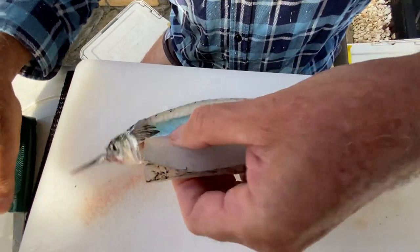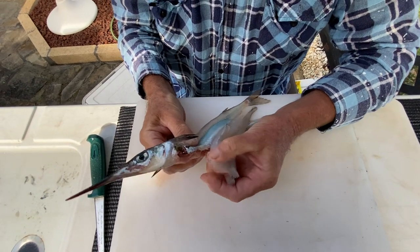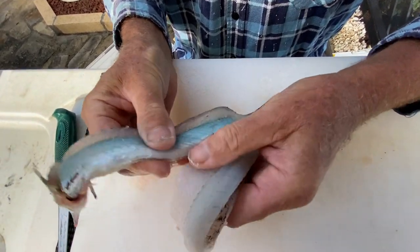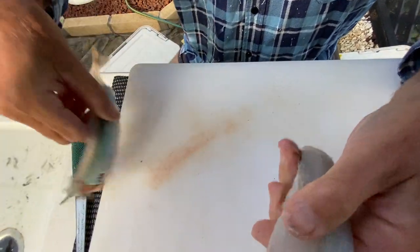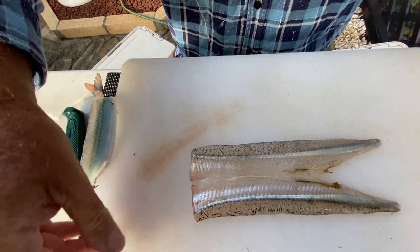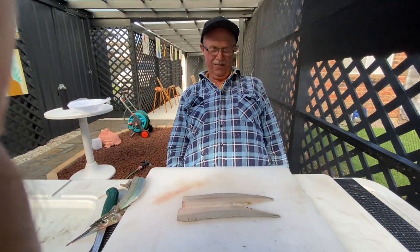And then when you get to that point, just bite in there with your fingers and you just pull the remaining part of the fillet off the fish, and there's your perfect garfish fillet. There you go, excellent.